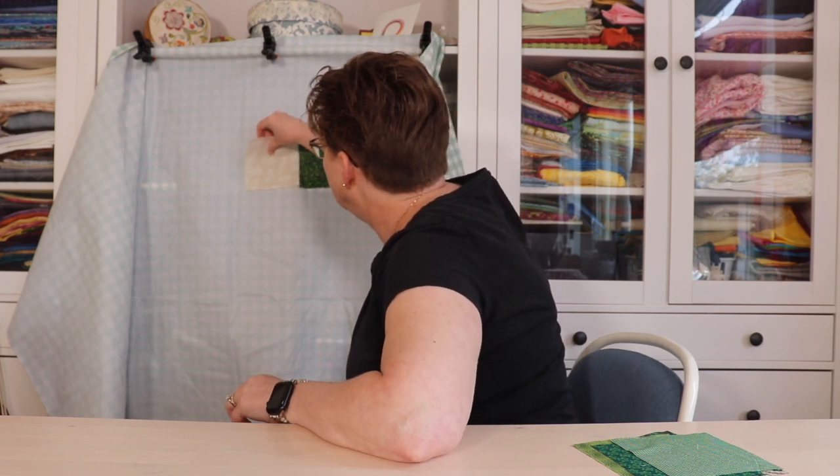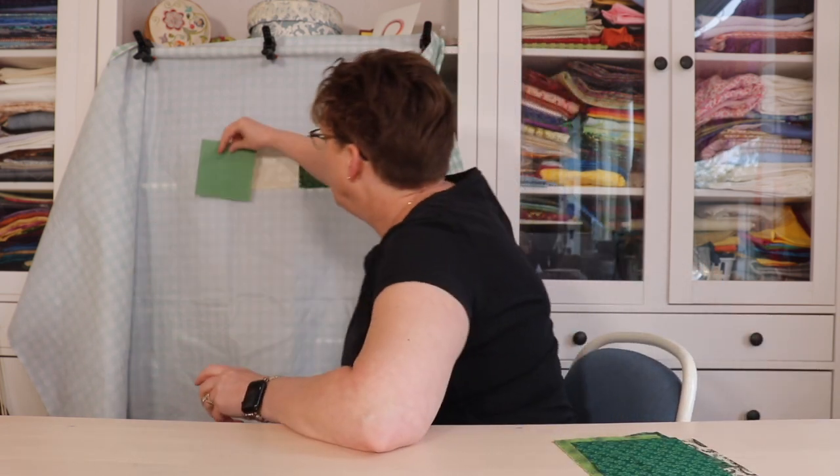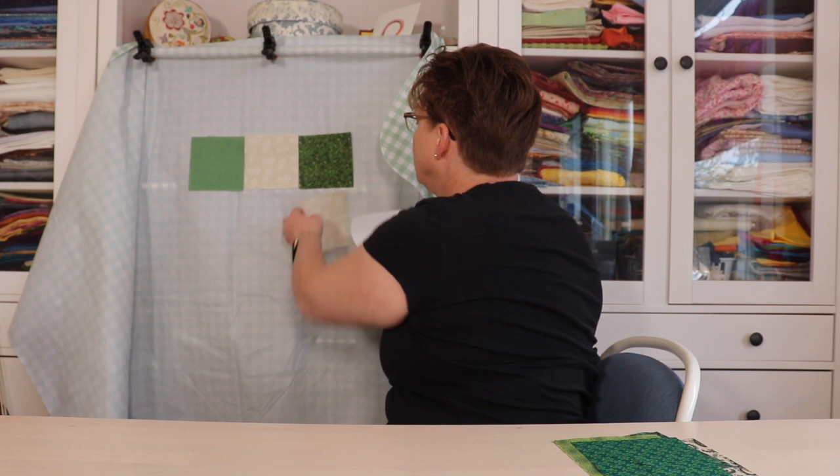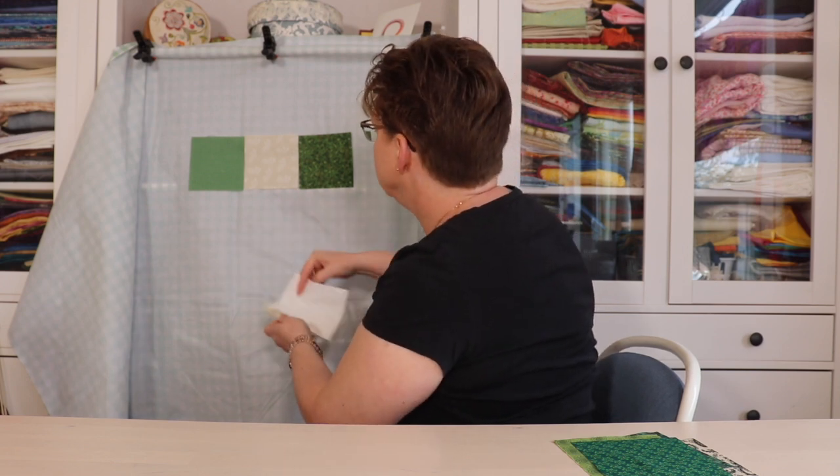And you can see they just stick right on there. And I can move things around if I want to try out something different.